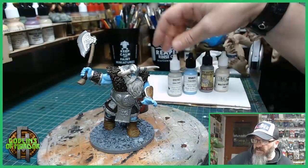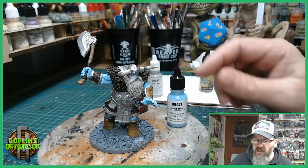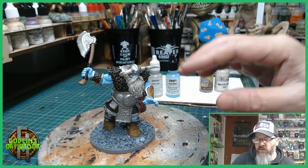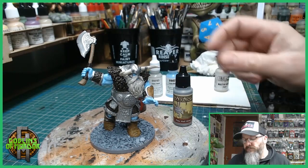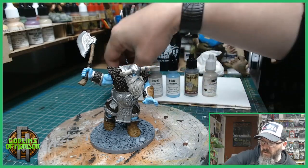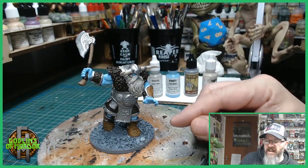For the beard I used some Alien Flesh, and for the skin I'm going with Frost Blue — that is a fantastic color, absolutely love it, perfect for Frost Giants. For all the mail I used Army Painter Plate Mail, and I've used some Graveyard Bone for the horns. Once this is dry I can start dry brushing all the fur areas.